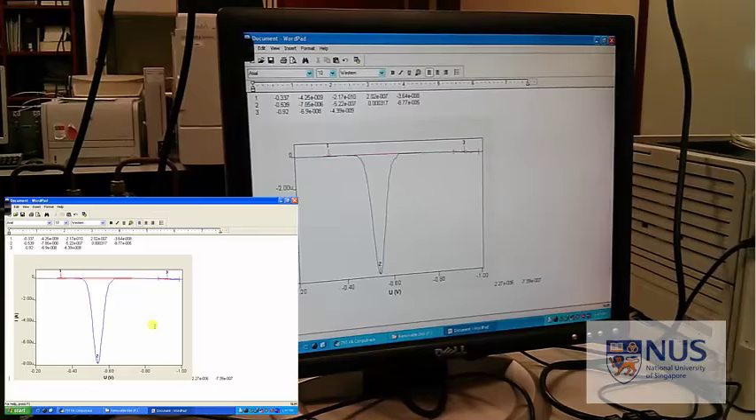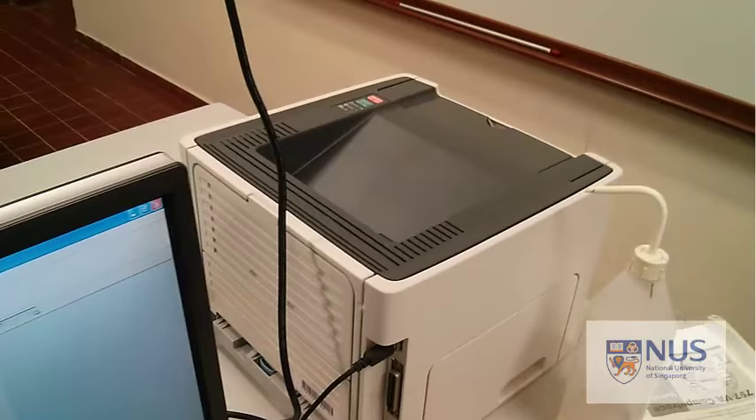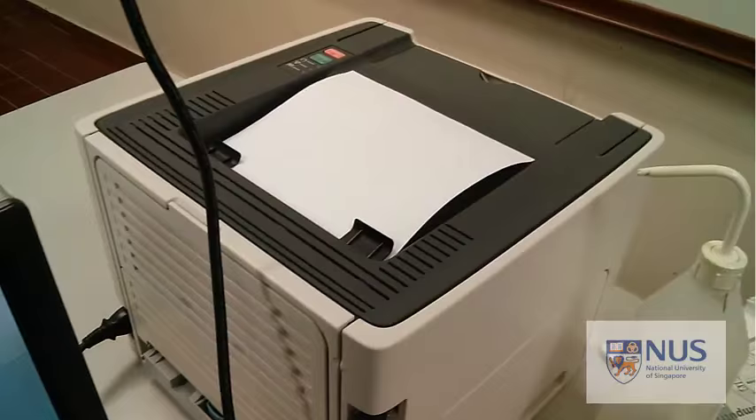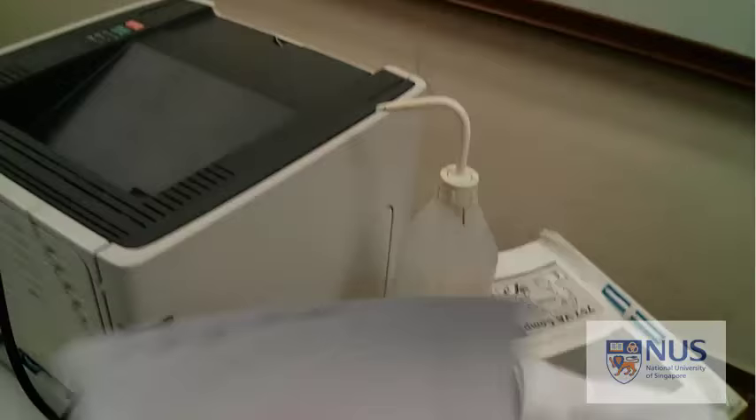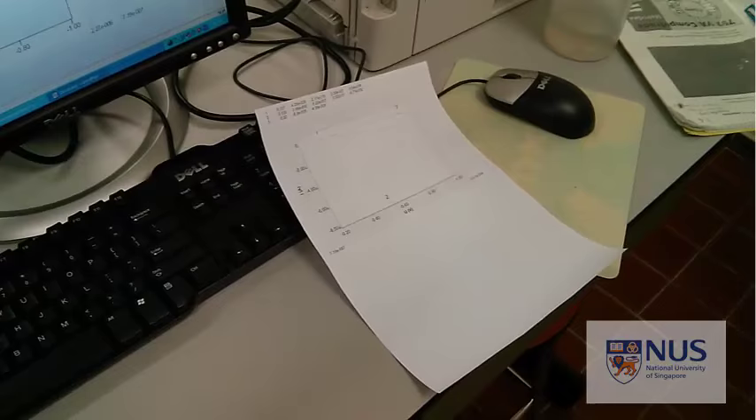Once you've got that, just print. Try and fit as many as you can on one page to save paper - you can fit two charts on each page.